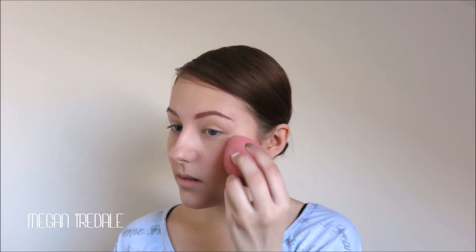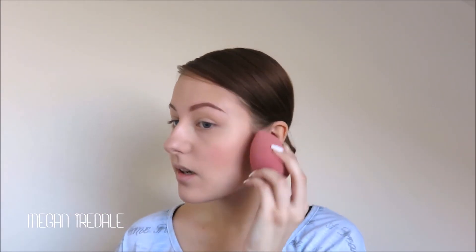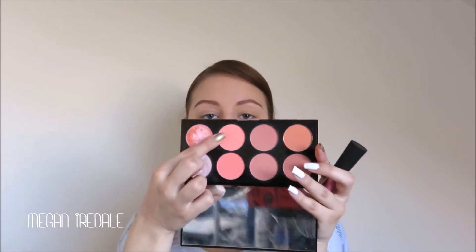Now I'm just going to take my makeup sponge and press over the top of that just to make sure I've got no harsh lines. And now I'm going to take the Hot Spice shade from the Makeup Revolution palette and concentrate that on the apples of the cheeks but slightly underneath, just to kind of lift the face a tiny bit.